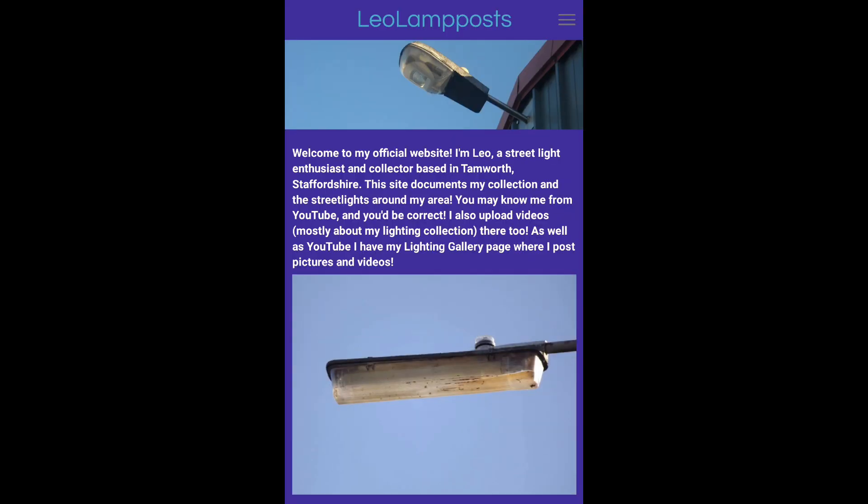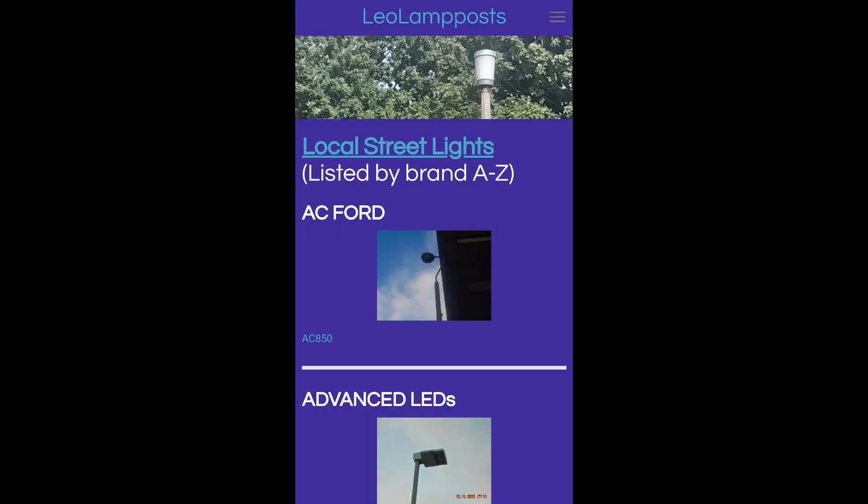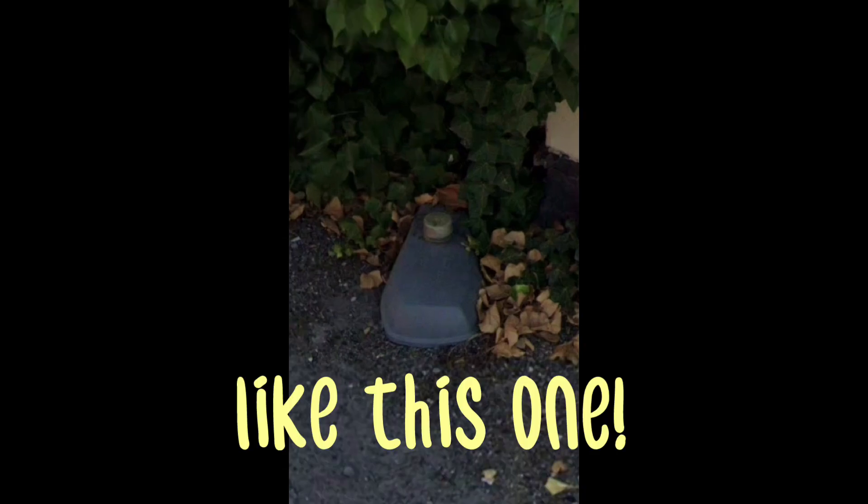I also wanted to mention — if you didn't see my community post a few days ago — that I now have a website where I document my collection of street lamps. Also on the site, I'm documenting lanterns around Tamworth, and just any interesting ones I come across. The link to the site will be on screen and also in the description.